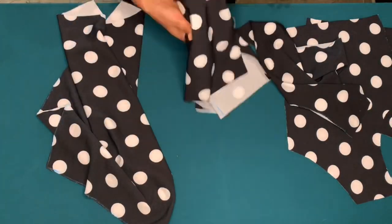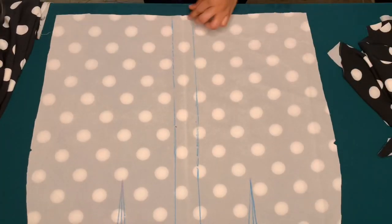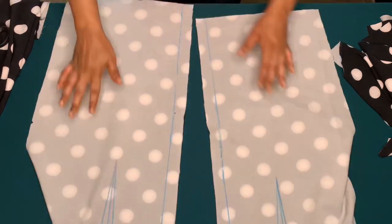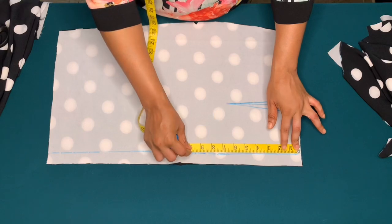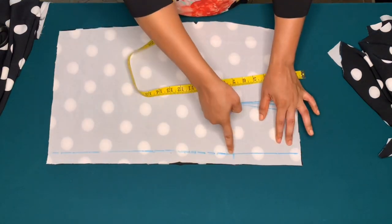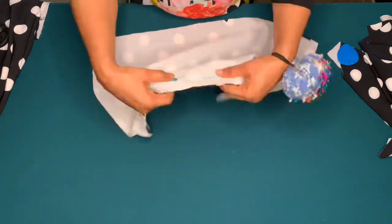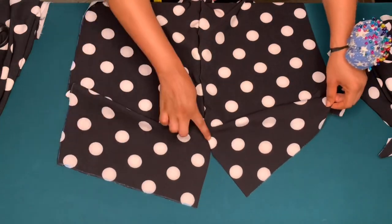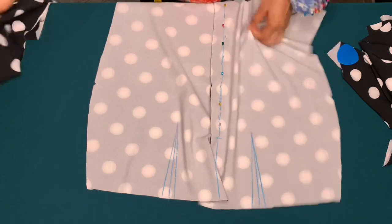I've traced the front piece and the back piece — I've marked my darts and also the zipper allowance. I'll go ahead and divide this back piece into two. I'll place good sides facing each other and mark where I want my zip to stop, which is 6 inches. I'll be sewing from the 6 inches downwards, so I'll pin it first then sew it. Then I'll also sew in my darts on the front piece and also on the back piece.